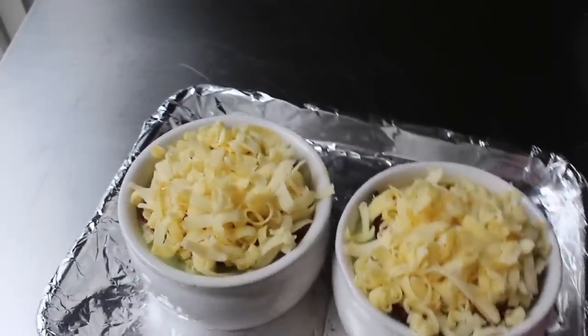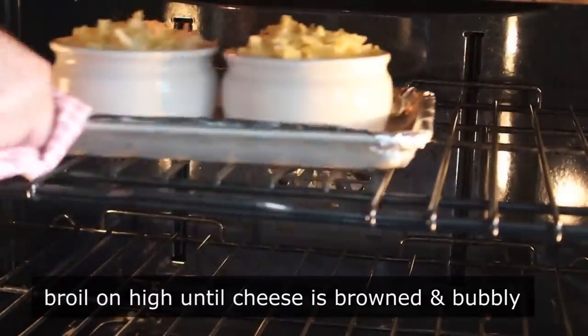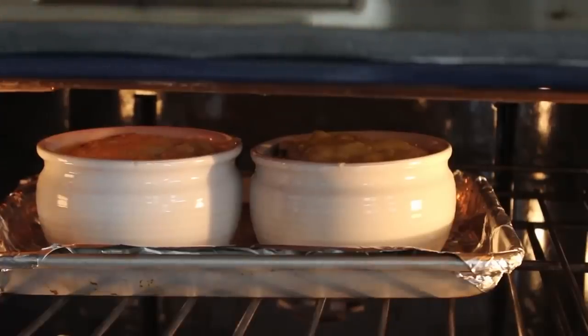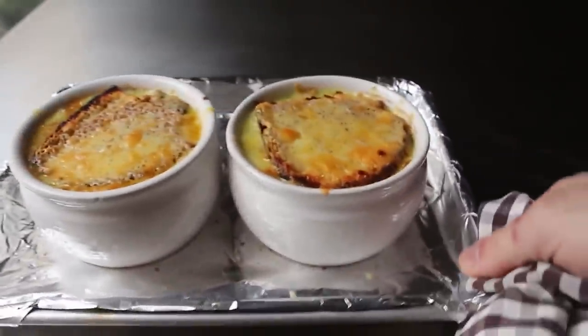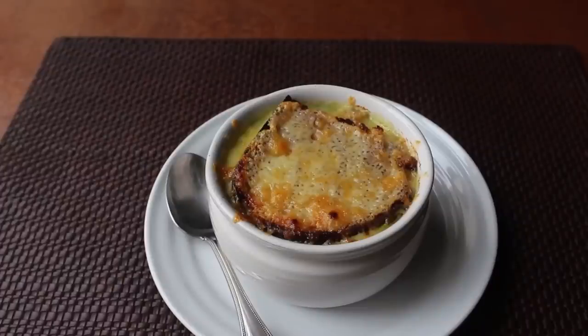Once our crocks have been croutoned and cheesed, we transfer those under the broiler for approximately 5 to 6 minutes, or until our cheese is beautifully browned and bubbly. Because it's pretty common for broilers to have hot spots, I do like to rotate mine after a few minutes. We're going to finish those under a hot broiler until they look a little something like this. Man, do those look good. After scattering over a few chives, I was so excited as I took this first spoonful.